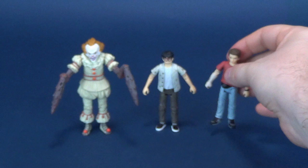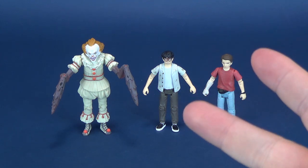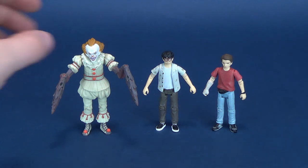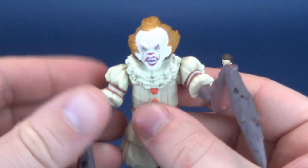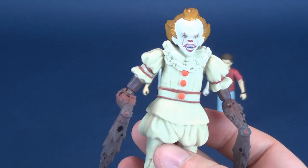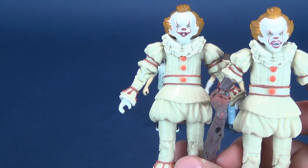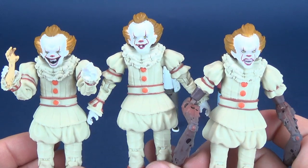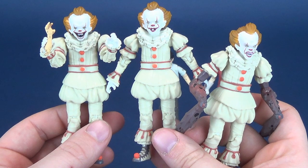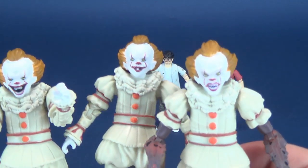I have to admit, this set has the best sculpted figures. The other ones each seem to have like one good figure and one 'eh' figure. I think this set has the best sculpted likenesses, at least of the Losers' Club. So let's have a look at Pennywise, which is really a little bit more of a departure than the other Pennywises we've had before. As you can see, there is nothing different between any of them — they share the exact same body, though not the exact same arms. The heads, of course, are different from one another.